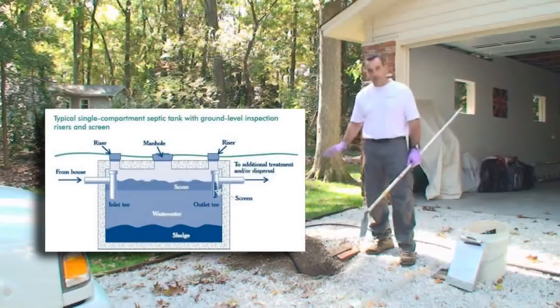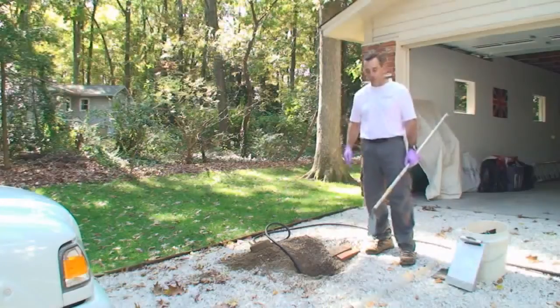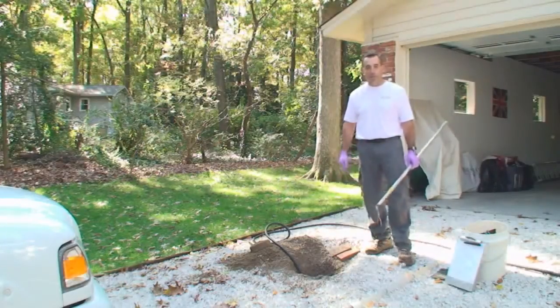So again on this system, the treatment tank is here and we're going to go over to the distribution system that we have opened up and look at that next.